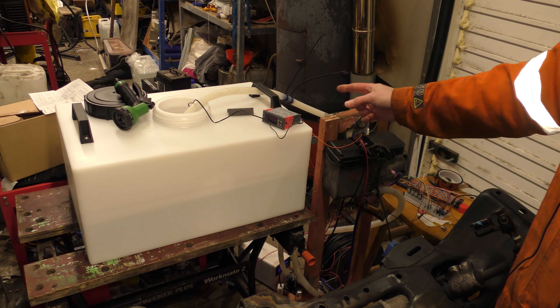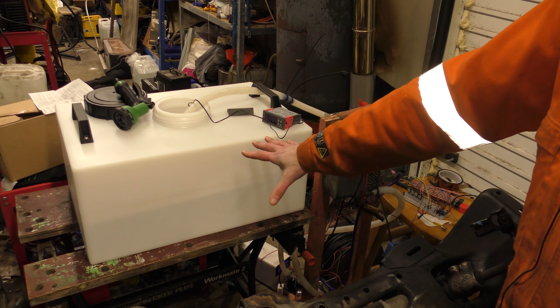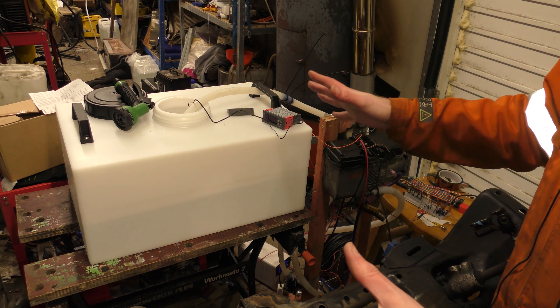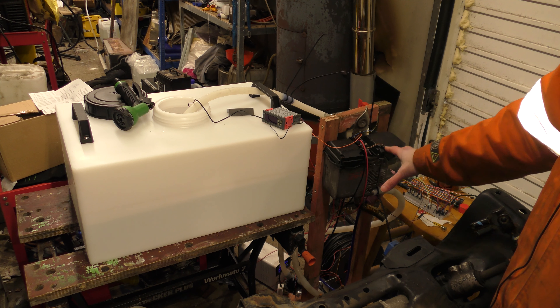Today I'm going to do the Webasto, heating up a tank of water and then using that tank of water as a shower. I think that's the safest and most likely way that you'll be using your Webasto.